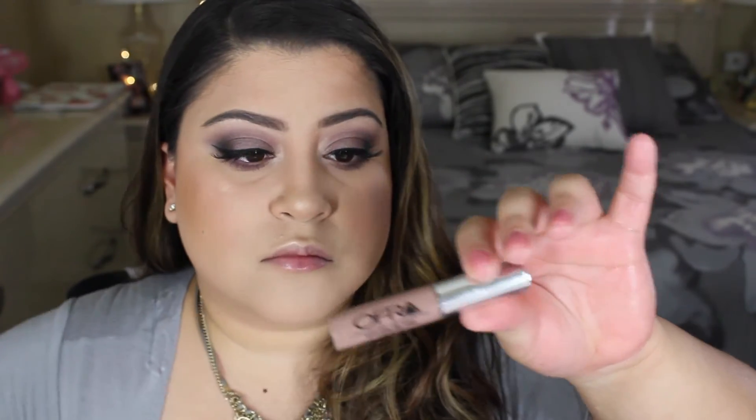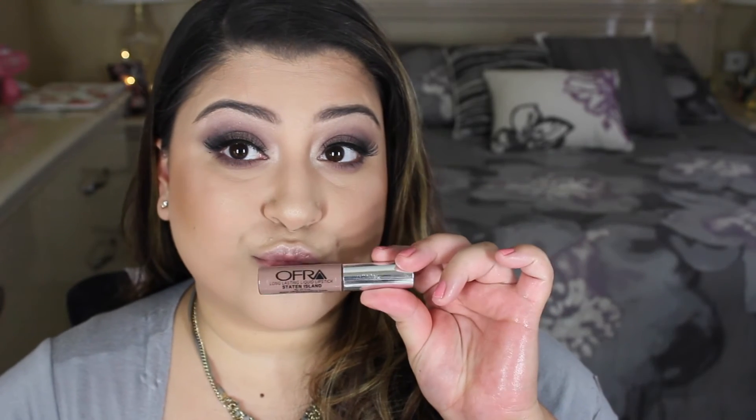For the lips, I'm going to be taking the Ophir Cosmetics liquid lipstick in Staten Island. This shade is so cool tone and grayish that I did not know how to make this work, but I really hope it looks good to you guys. I think it looks great — I think it pulled the entire look together.